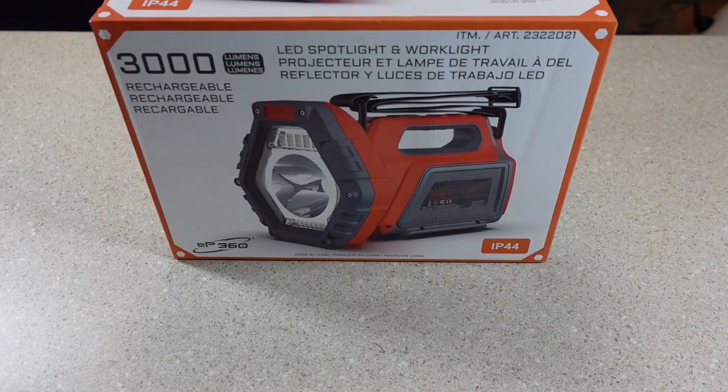Just the other day, on a trip to Costco — which is, by the way, one of my favorite stores — I ran across this EP360 LED spotlight and work light for only $45. And at that price, I really wanted to pick one up and try it out.